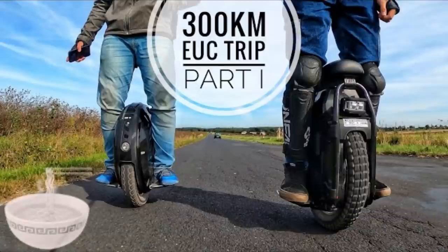I ride my Veteran Sherman daily — it's a really comfortable unicycle. I do around 50 to 100 kilometers every day and it just works. It's not a hassle; it's actually really comfortable.